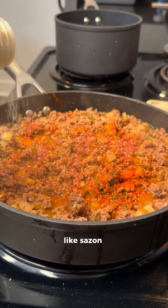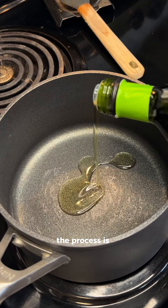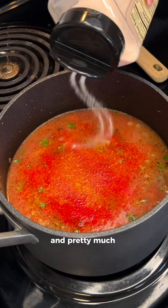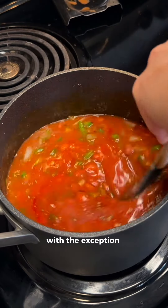I'm using the standard stuff here like sazon, adobo, Cuban seasoning, etc. For my stewed beans, the process is very similar — I'm throwing in oil, sofrito, garlic, bell pepper, and onion and sautéing, then adding pink beans and tomato sauce with pretty much the same exact seasonings I use for the picadillo.